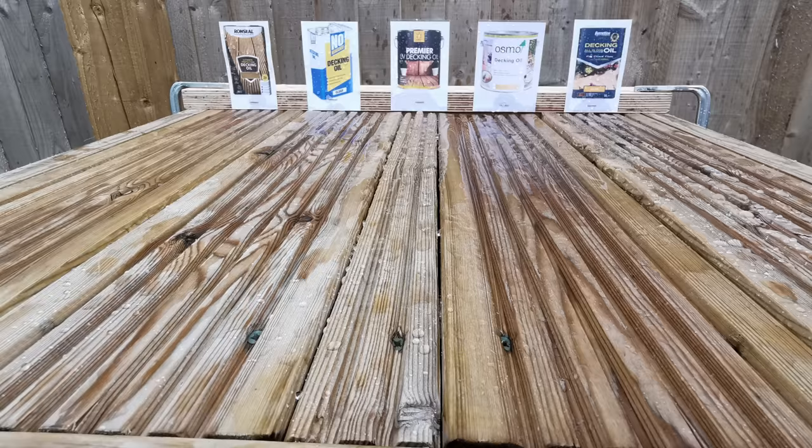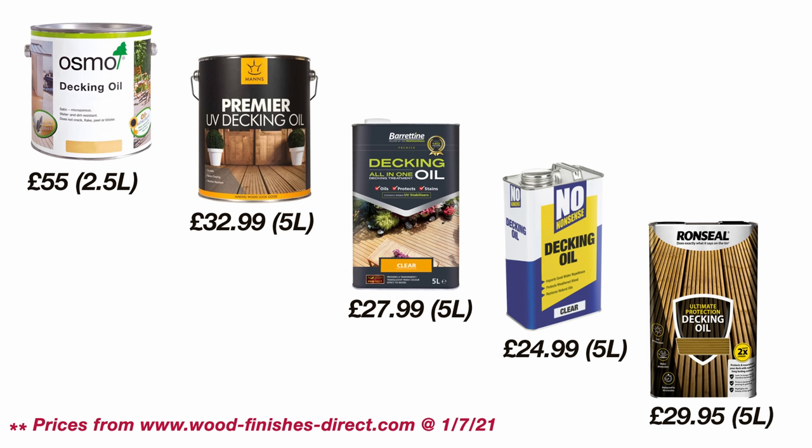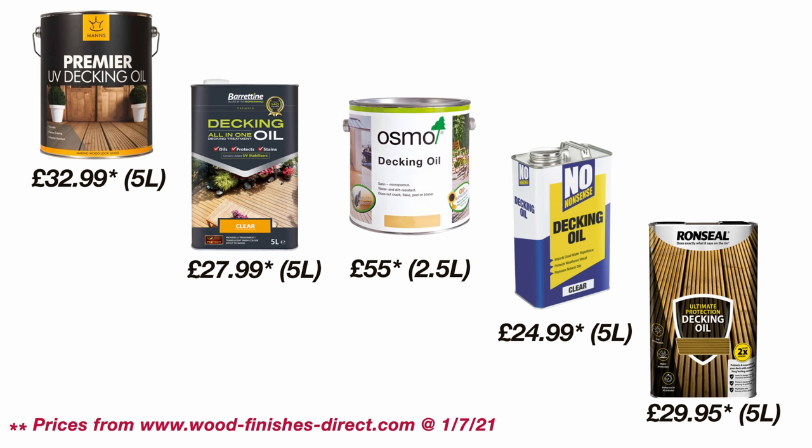So where does this leave us and what are my conclusions? Given the superior wax-enhanced properties of the Osmo and its peerless durability — over 50% more durable and stain resistant in the trials — I was actually going to suggest this as my number one pick. But I just checked the prices online and the Osmo weighs in at a whopping £55 for 2.5 litres, so over £100 for the five litres I would have needed. On that basis, I've revised my listings and I've got the Manns back at number one with the Osmo relegated to second equal. You're paying for the brand and it goes further with that wax protective layer, but I'm just not sure I'm happy to pay up to four times as much for that privilege, given that I'll probably end up treating this deck every two to three years anyway.